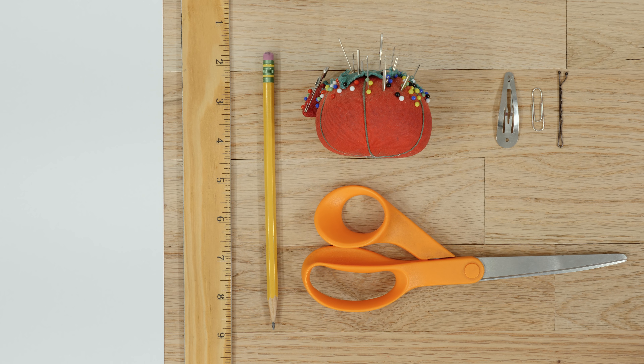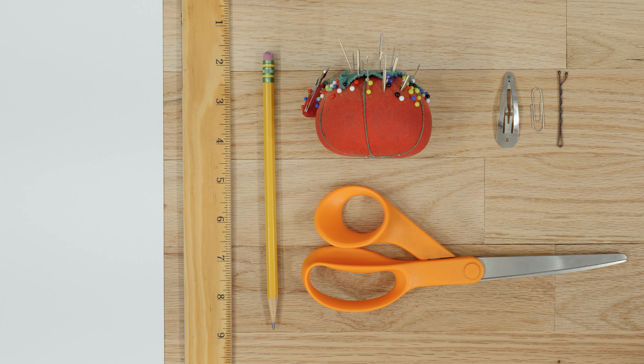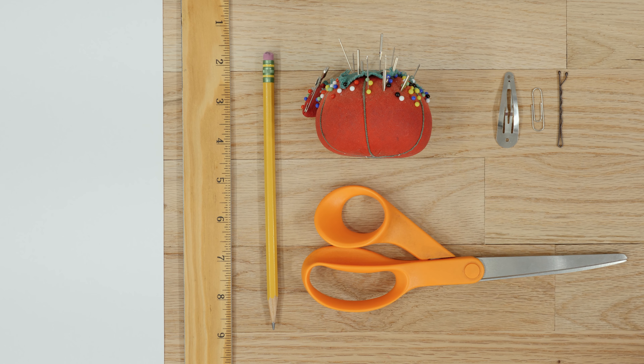For tools, you'll need a hand sewing needle — you might be able to find one in a repair kit. Straight pins if you have them. If you don't have straight pins and you're just using stuff around your house, you can also use a bobby pin, paper clip, or hair clip.